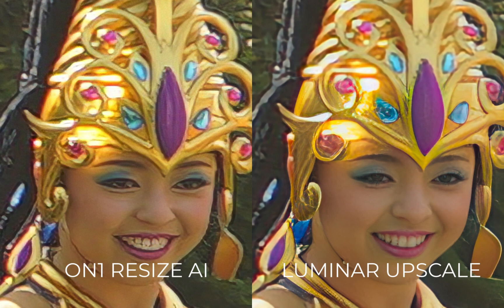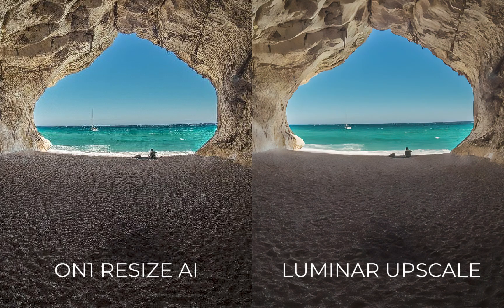On the negative side, some of its processing did result in overly smoothing of details. Also, unlike On1, Luminar Neo did not support batch resizing — you have to do one image at a time. And finally, let's move on to the champion, Topaz Photo AI.